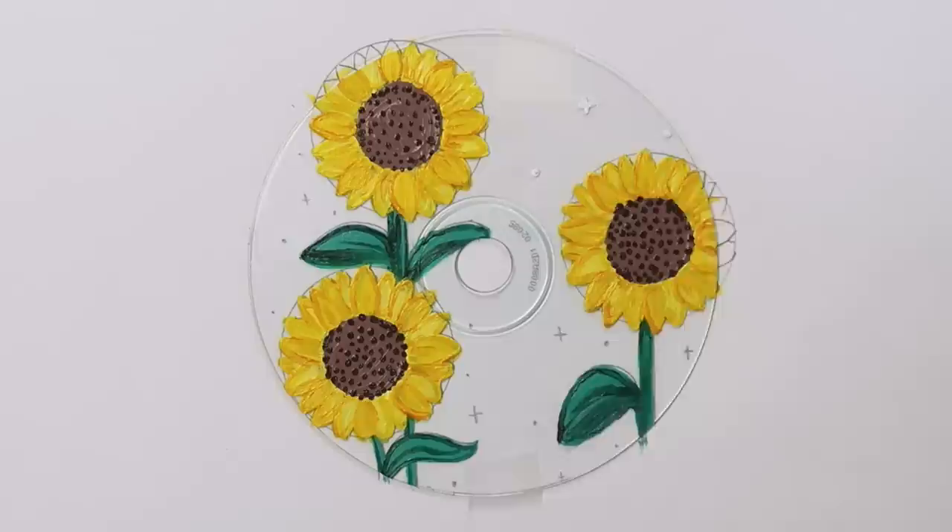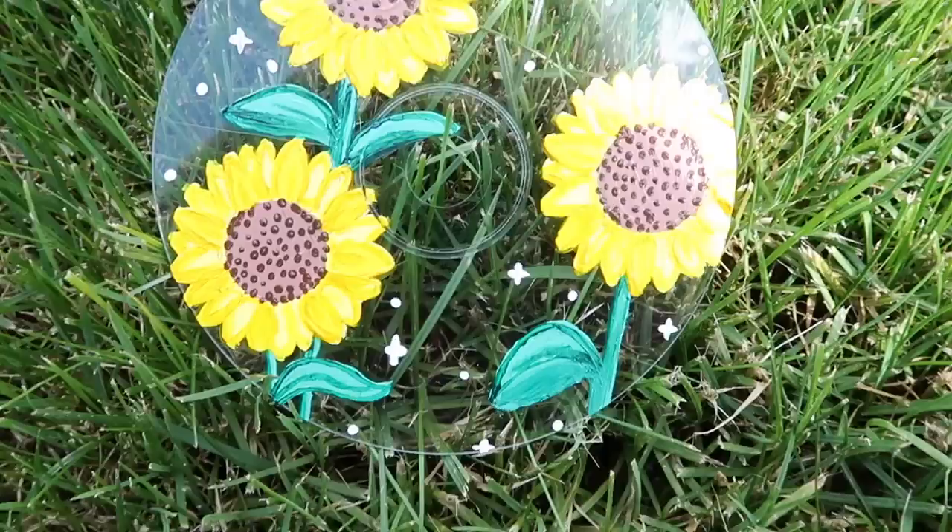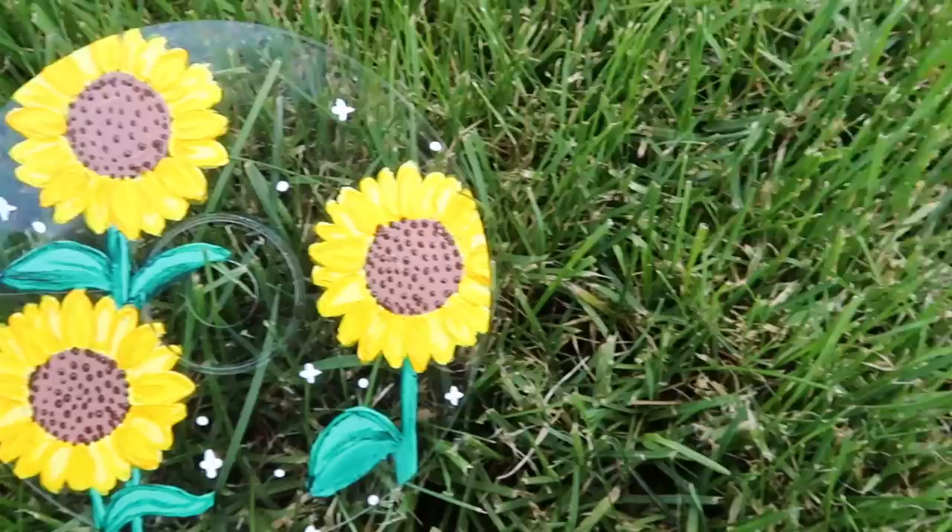Here's how my finished CD turned out. Let me know in the comments — if you remember, what was the first CD you ever got? I'm pretty sure mine was when I was like five or six, and it was a Hilary Duff CD.